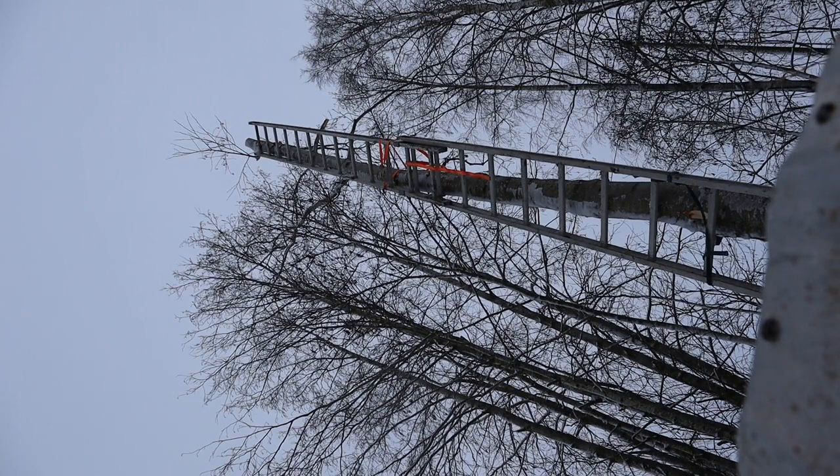Well, that didn't go as planned, but it was fine. Now I'll just take away the ladder and fell the rest of it.